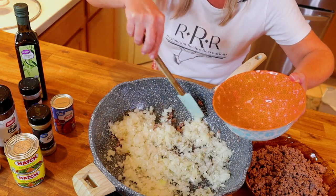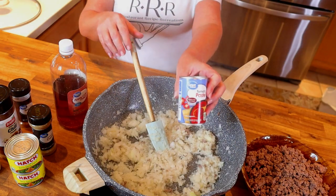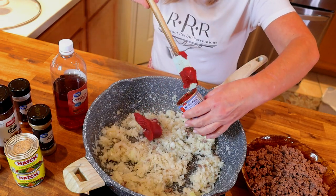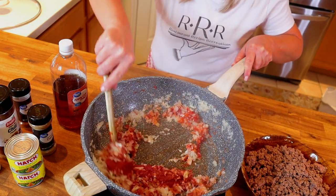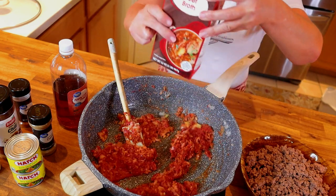Add your chopped onions to the pan and evenly distribute them on the bottom. Allow them to get a nice golden color. Once the onions start to color, add in a six-ounce can of tomato paste and stir until well incorporated. Next, add four cups of beef broth.